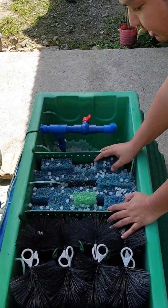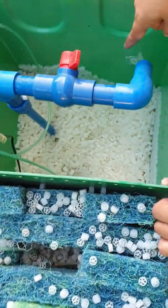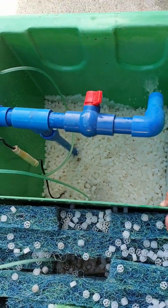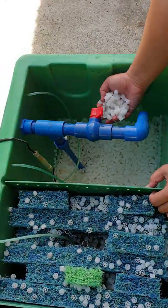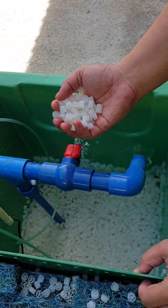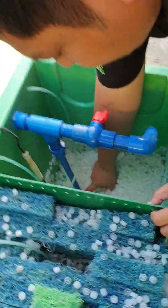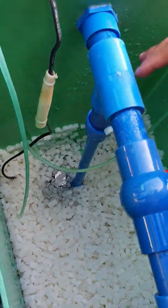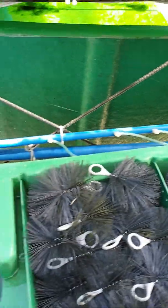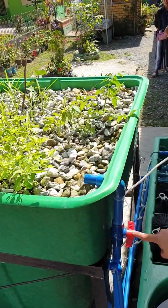Then it goes to the Matala Mat filter, which overflows to our sump. This is our sump — the level right now is low because the bell siphon is filling up. When the bell siphon drains it will go up. Here we have our moving bed filter with K1 media, which houses good bacteria. The pump is located here — this is our small pump which powers the system. It pumps water up to the grow bed. This is the gravel grow bed. Water enters through this pipe, controlled by this valve, and exits the bell siphon over here.